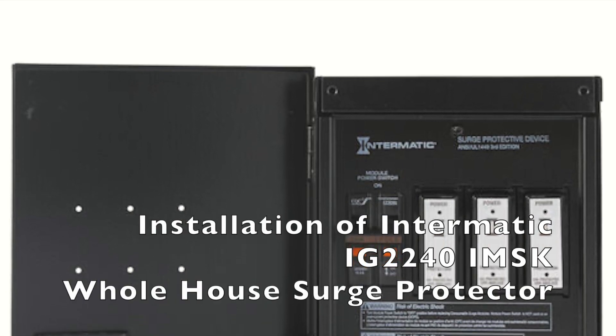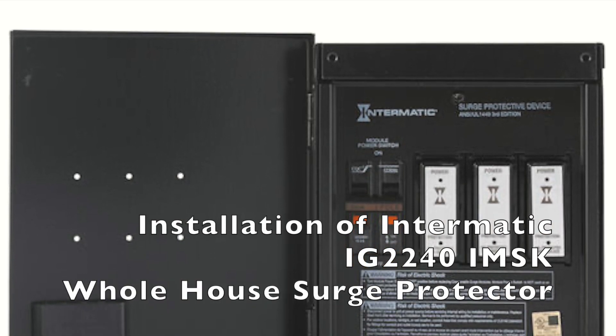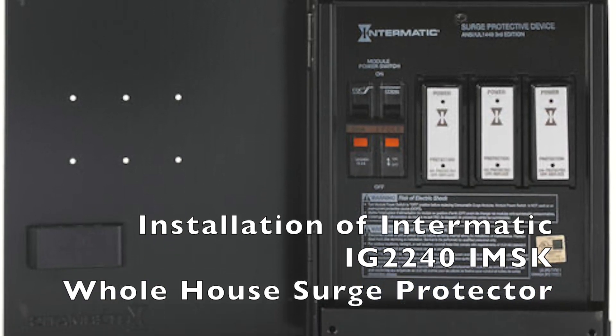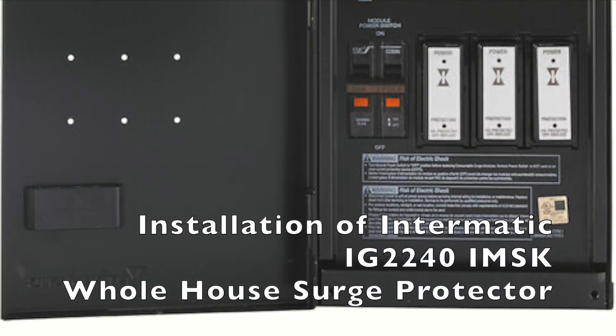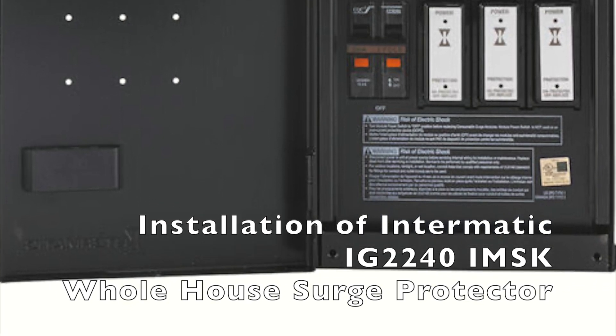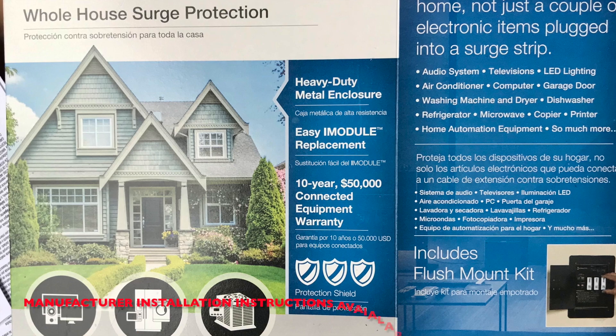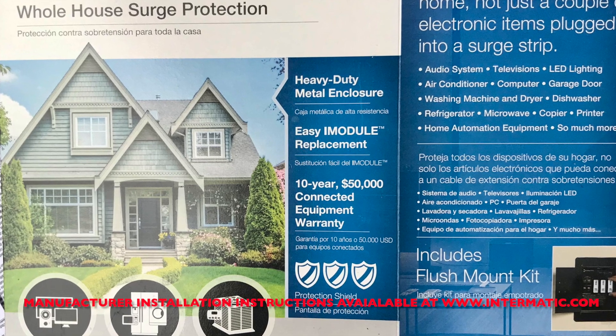Hi, this is an installation video for an Intermatic Whole House Surge Protector. Just as a warning, the manufacturer recommends that installation and services be performed by a qualified licensed technician or electrician, and installation and wiring must be in accordance with national and local electrical code requirements.